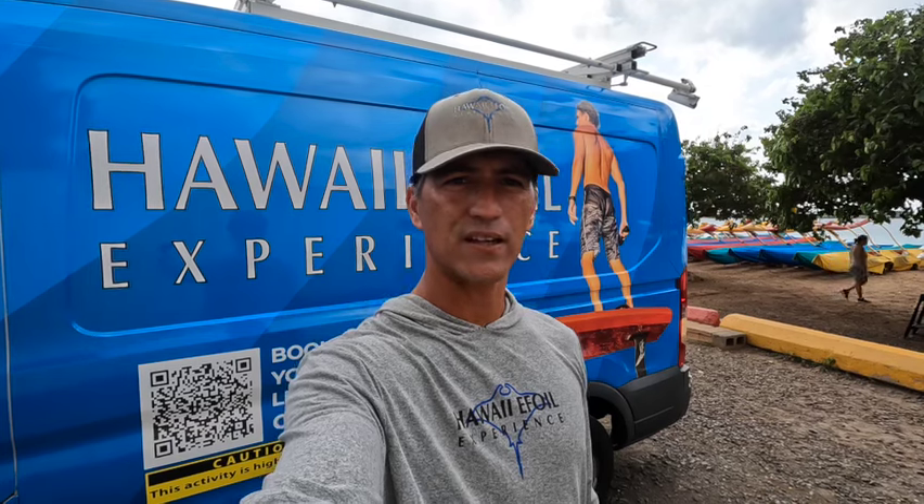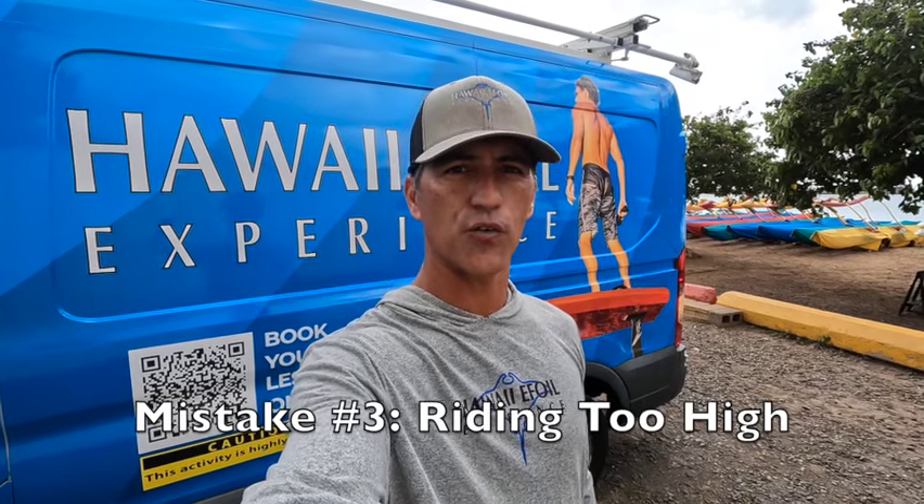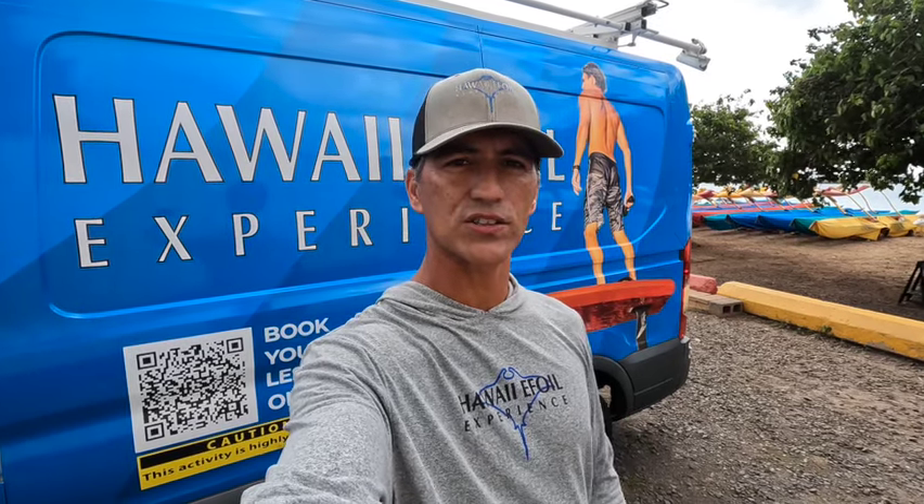The third mistake that's most common is riding too high on the foil. When you ride too high, you'll normally breach your motor or your foil, which brings you down to the water very quickly, or you can end up losing control. This happens a lot especially after a student gets their first sense of flight on the foil — they love it, want more of it, and think that putting pressure on the back foot gives you more foil time. It doesn't — it just gets you higher and higher.